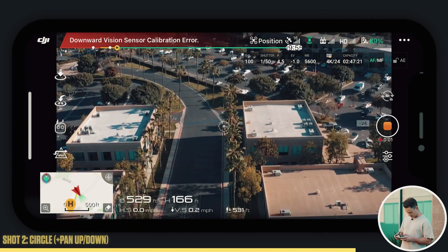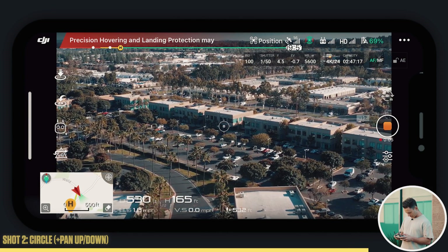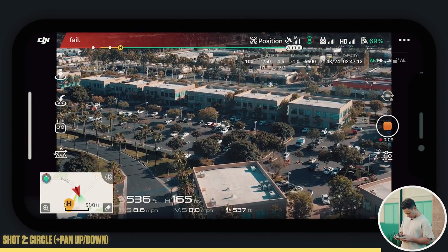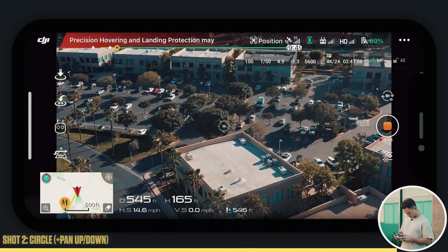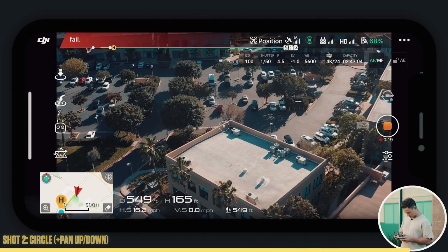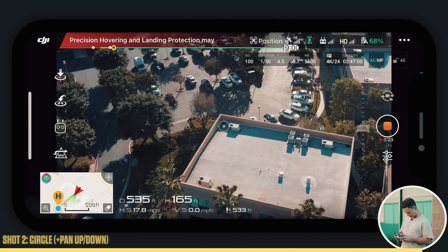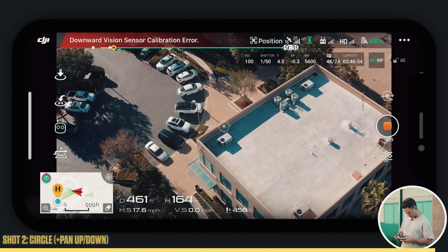I'm going to start right here and do the same thing, except this time I'm actually going to start up and pan down — so we'll get a different motion. Same movement, just moving the camera down instead of up. You can see the top of the building here. Real estate agents love to see the top units, vents and things of that nature. It's a great shot. We get a little faster there — gives some really cool dynamic.